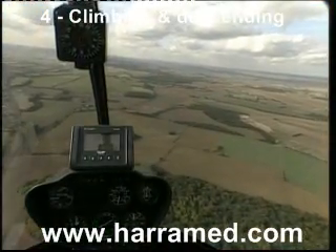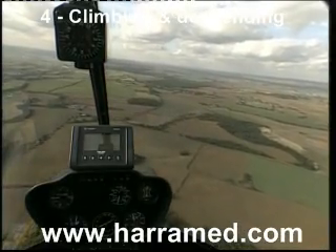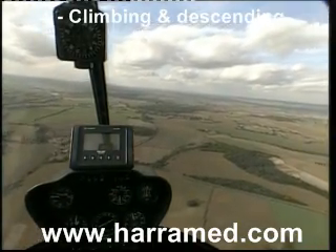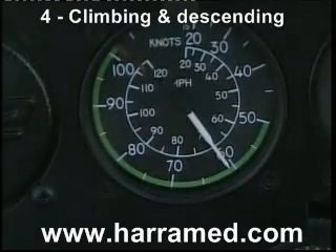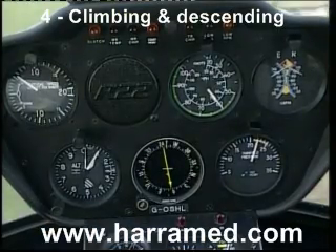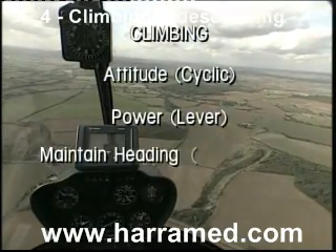Exercise six, climbing and descending. The first thing we're going to look at is the climb. Checking we're all clear above, which we are, selecting the attitude with the cyclic. The cycling coming back with a climb attitude first, and the climbing speed will be 60 knots. Once we have a positive rate of climb indicated, we then apply the power, raising the lever to look for 23 inches manifold pressure. So the climb is attitude and then power.